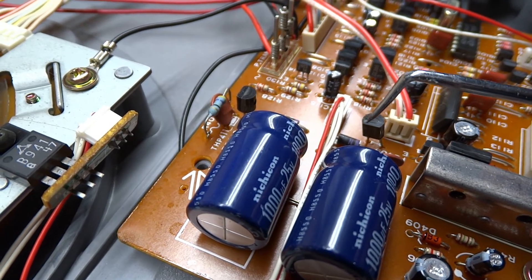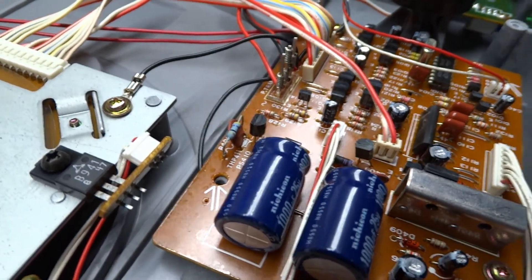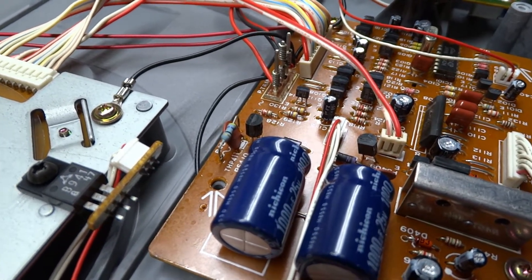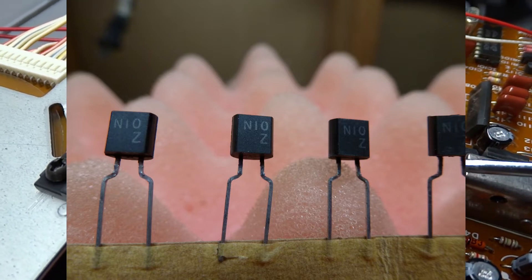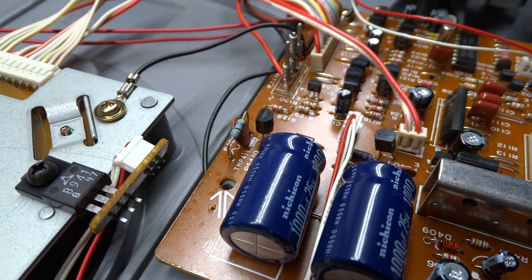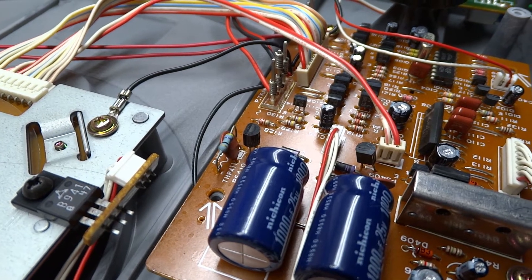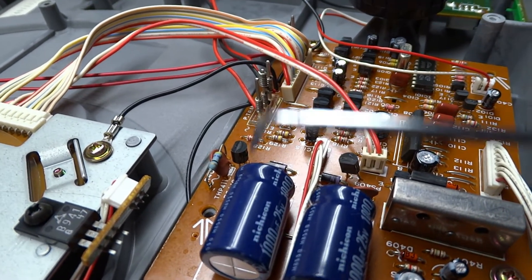My suspicion is this component right here — there are two of them, one there and one here. If my suspicion is right, well, it did its job. When you're looking up that component, you want to look up ICPN10. I can't quite get a shot of it, but it says N10 there, and down below there's a Z — that's a production code or something. ICP stands for Integrated Circuit Protector, so basically that's a little fuse, and it blew. It did its job, but what it's telling you is that something else in the board has failed.